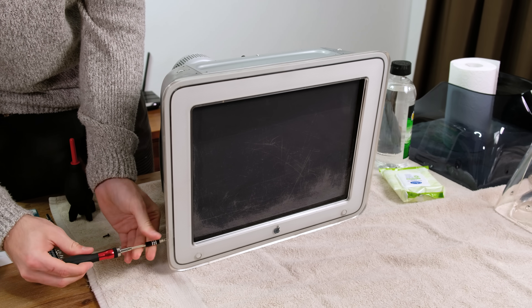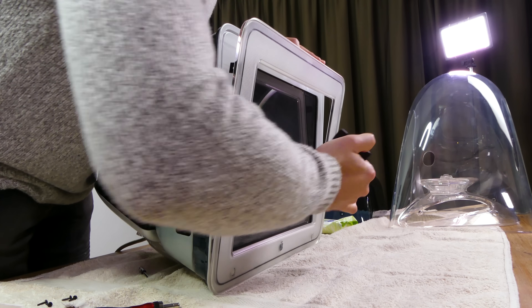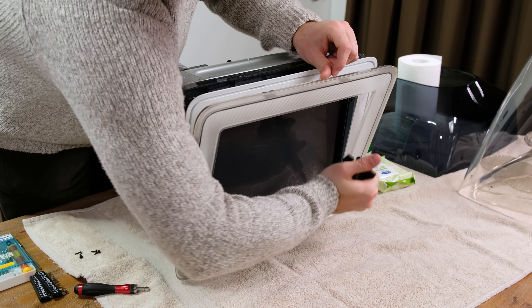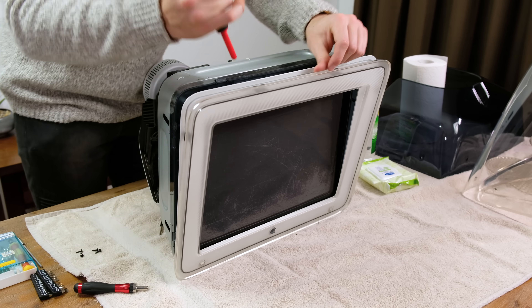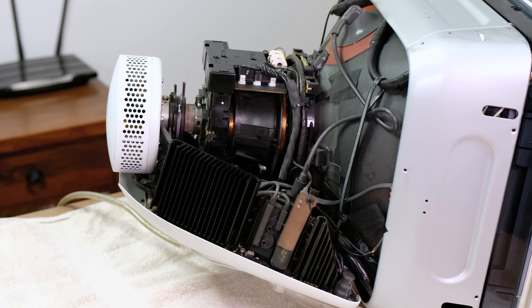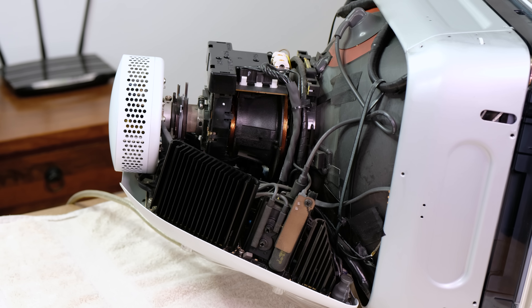After a wipe down, I partially removed the face of the display to blow out any leftover debris. It was at this point that I also realized that some of the protective coating on the display had worn off. There we have the cleaned up internals of the display. I'm not going to take it apart any further as there is significant danger in doing so.